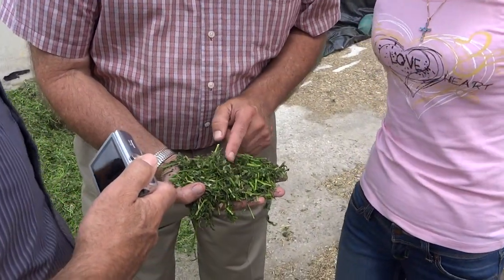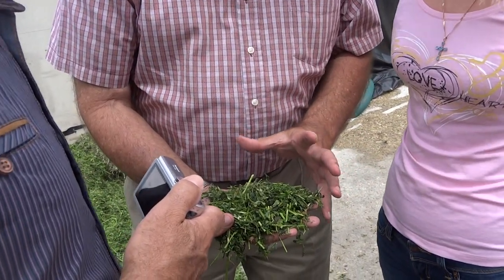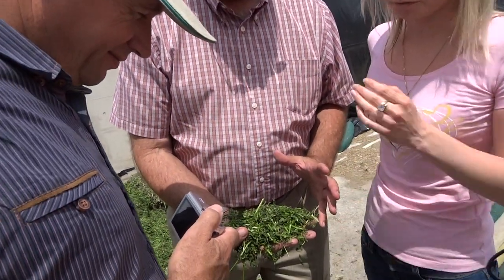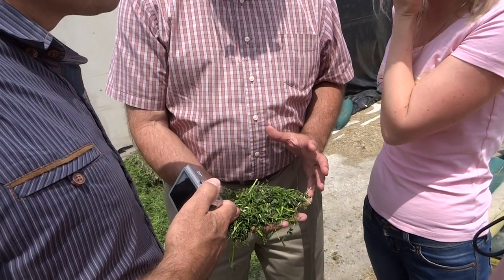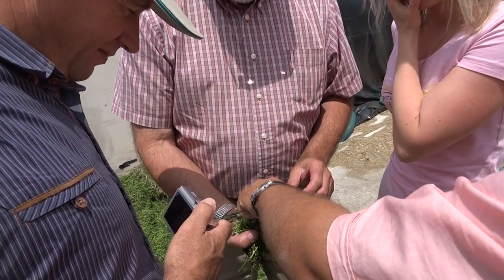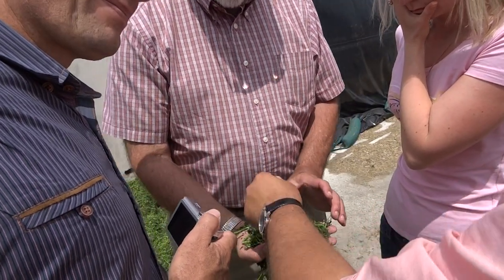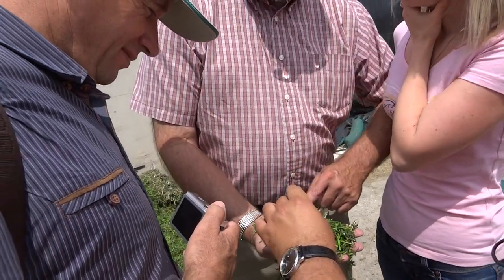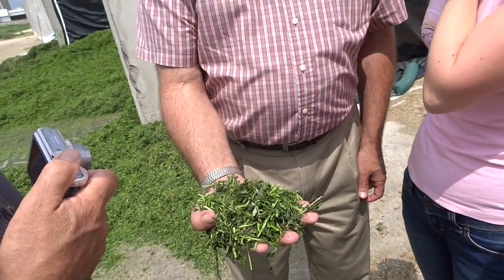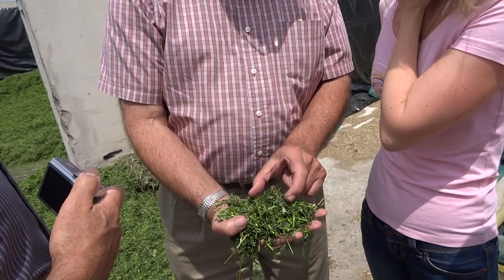He is actually cutting a little bit early because it is supposed to rain through the weekend and next week will be too late. Our goal was to ask him how much moisture is in here — he says 30% dry matter. He thinks 30% dry matter, and he's pretty close: it is actually 32%.